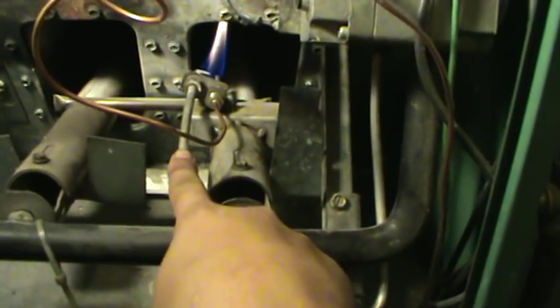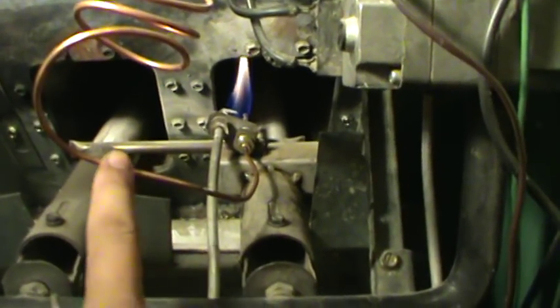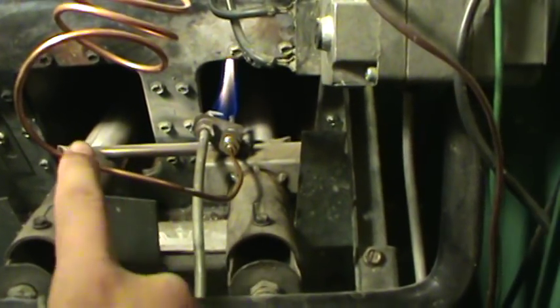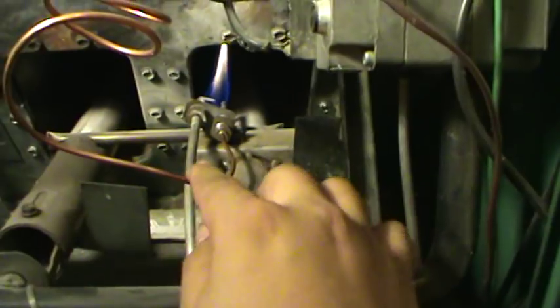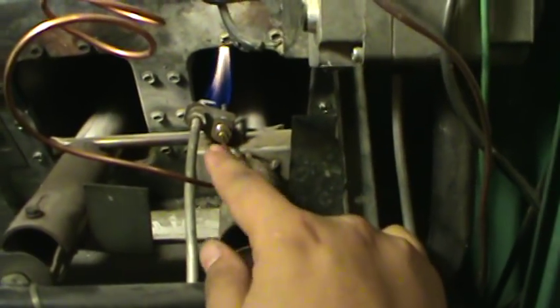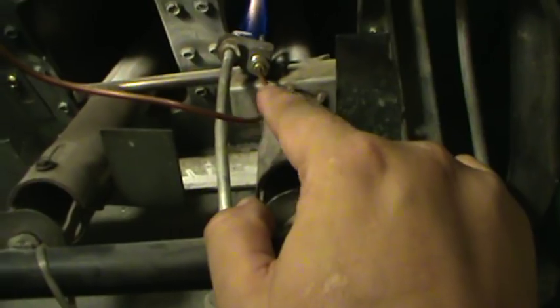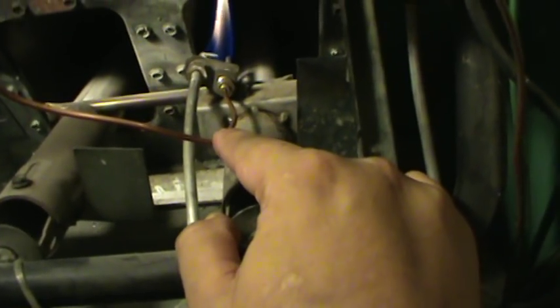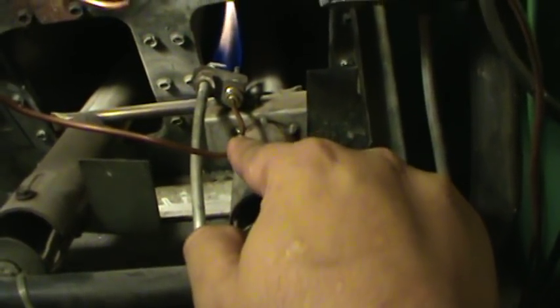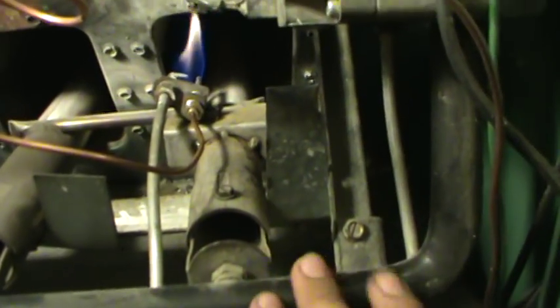The gas goes to your pilot light — you follow that all the way to the end. It's usually, or always, connected to a copper little cable that goes all the way next to it, which is your thermostat sensor. When this gets hot enough to the temperature that you set your thermostat, it'll stop working, and if it gets cold, it'll start working again.